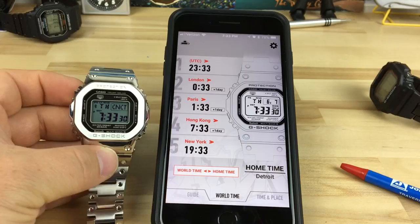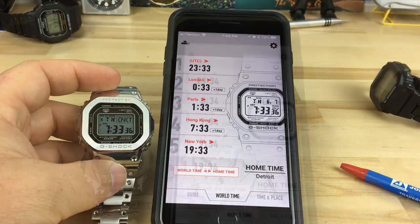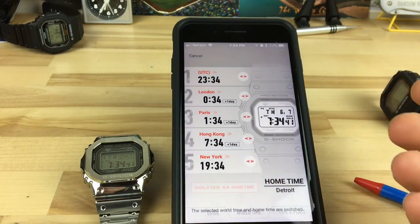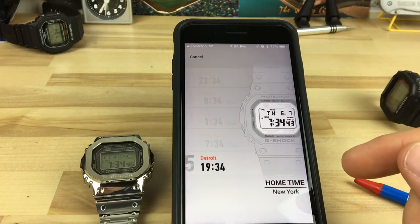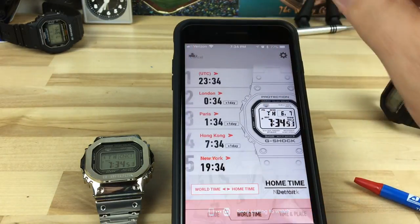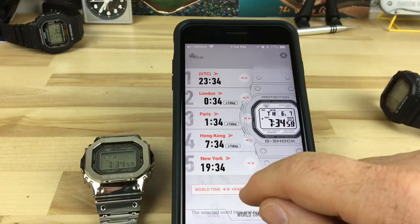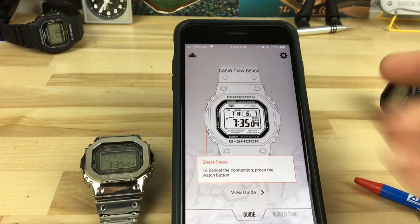If I find anything really cool I'll make another quick video, but that's me connecting my metal G-Shock to the app. Let me know if you have any questions. When it's connected you can adjust the watch with your phone — things like world time or whatever you want to do.